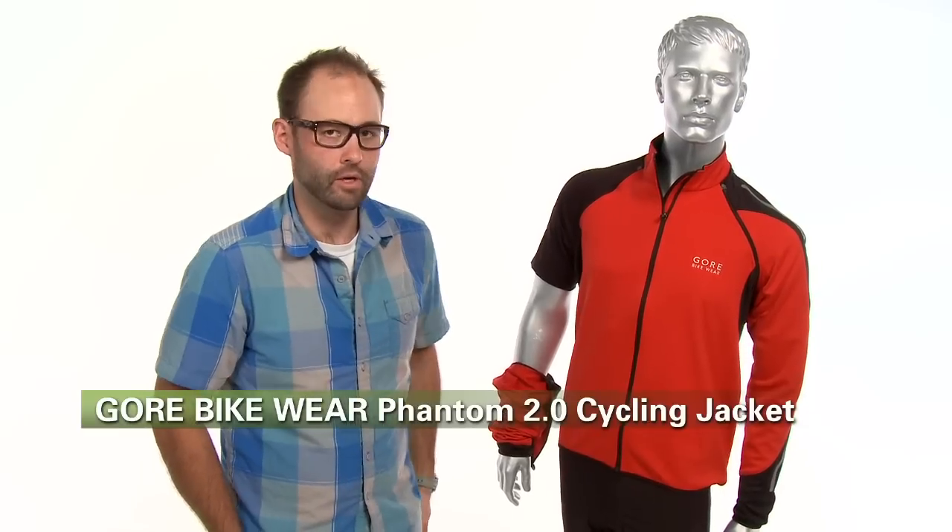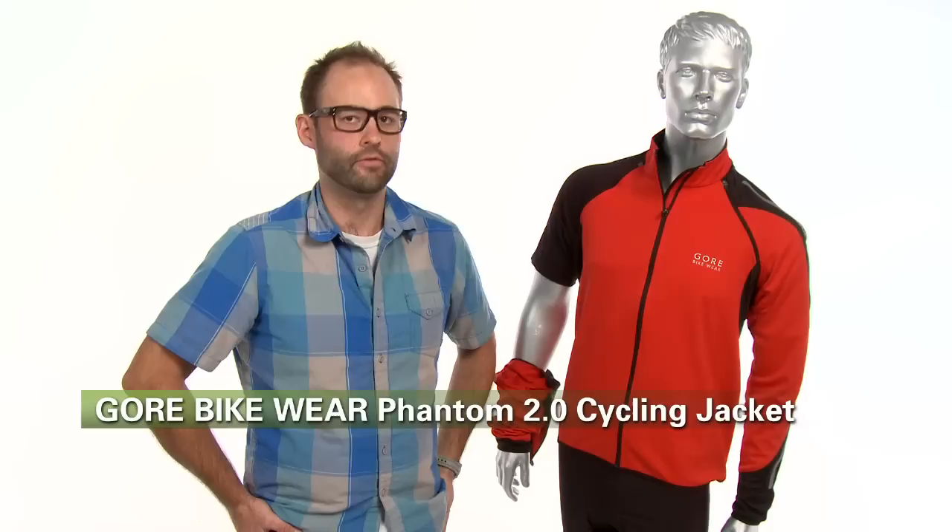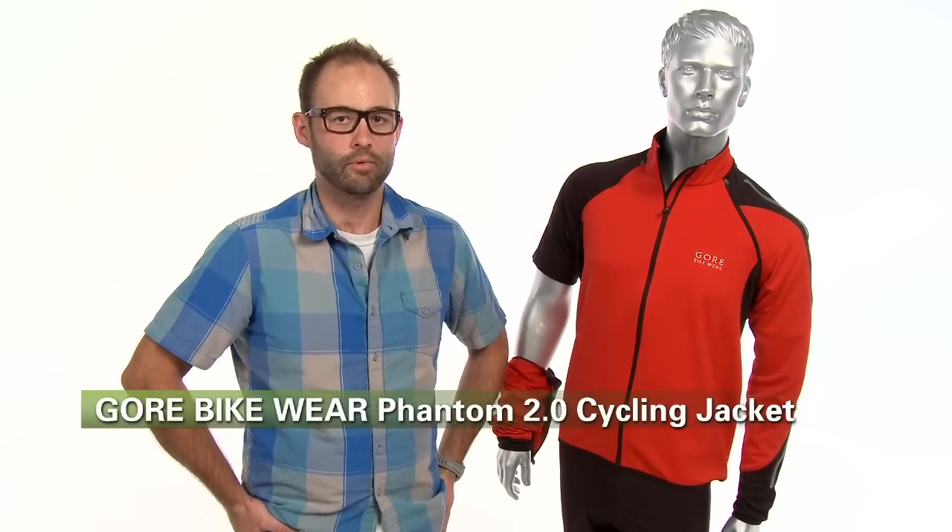It also makes it look really cool. So that is the Phantom 2.0 SO jacket from Gore Bikewear, and it is available at Performance Bicycle.